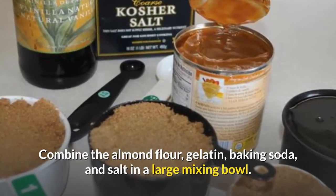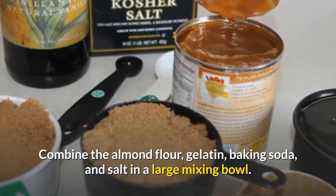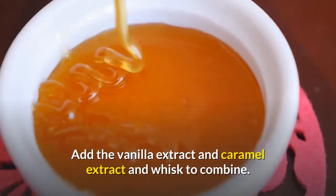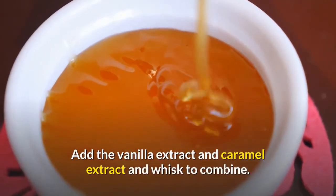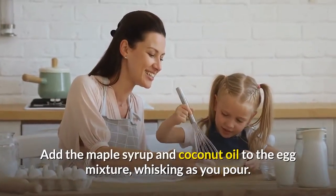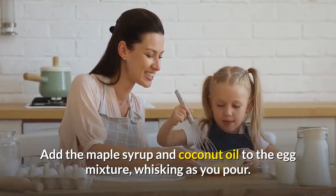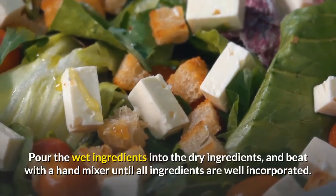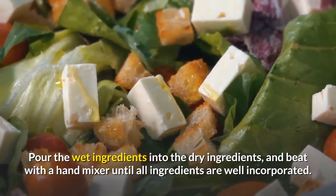gelatin, baking soda, and salt in a large mixing bowl. Crack the eggs into a medium mixing bowl. Add the vanilla extract and caramel extract and whisk to combine. Add the maple syrup and coconut oil to the egg mixture, whisking as you pour. Pour the wet ingredients into the dry ingredients and beat with a hand mixer until all ingredients are well incorporated.